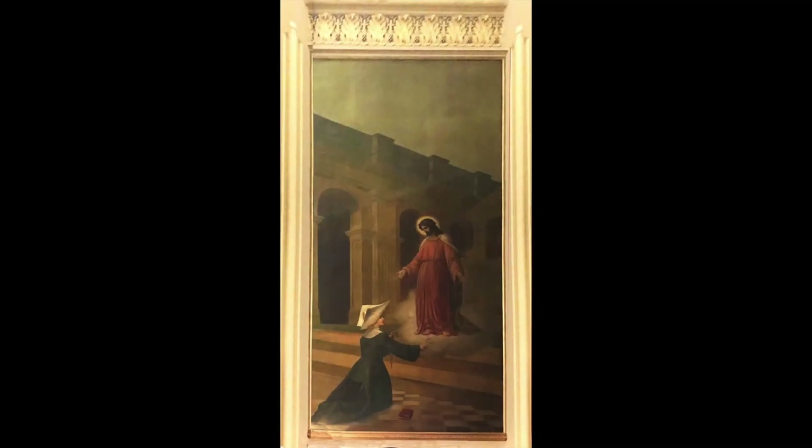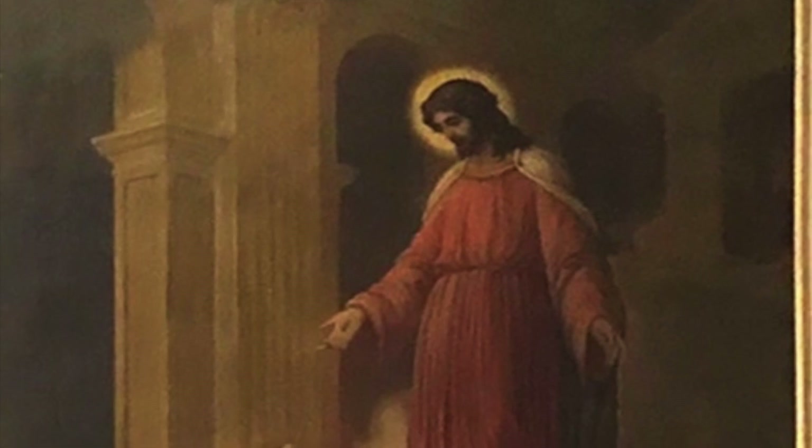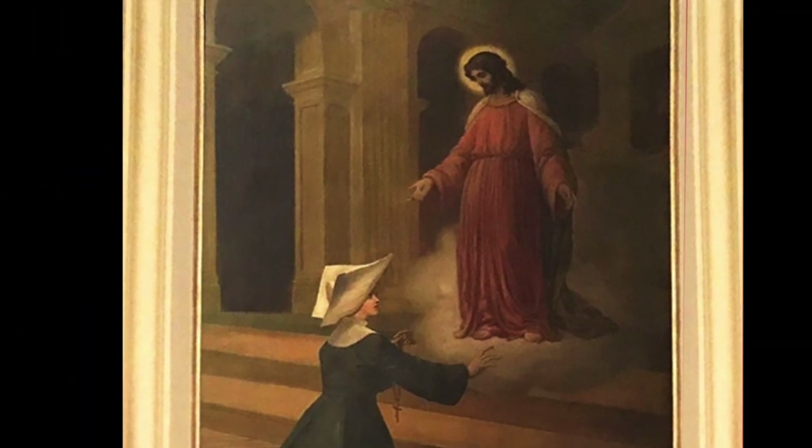Greetings, friends of Our Blessed Lady. This week we focus on a large painting near the central shrine of the Miraculous Medal. It portrays the Sacred Heart reaching out to the Daughter of Charity, to whom Our Lord revealed the red scapular.